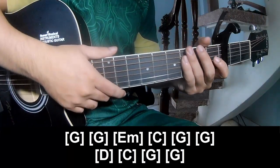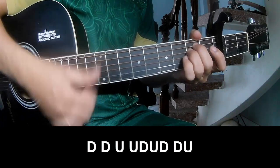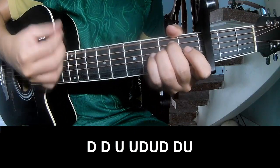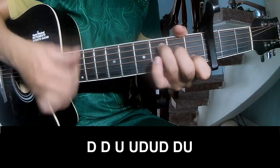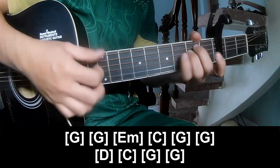And so hit the strumming the same way for the second track. So play long: E minor, C.